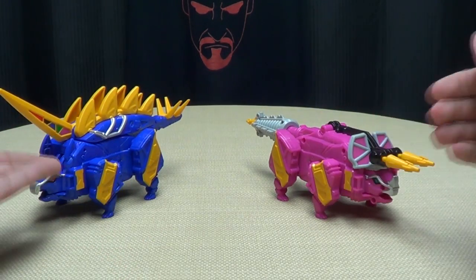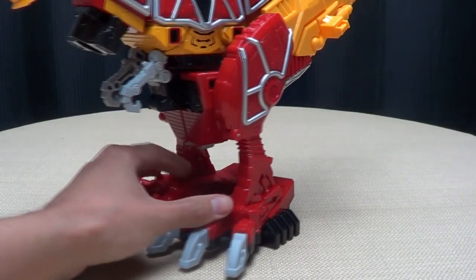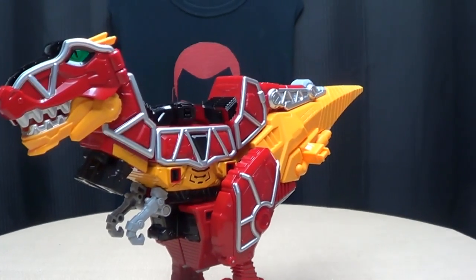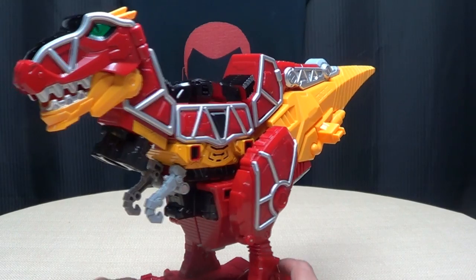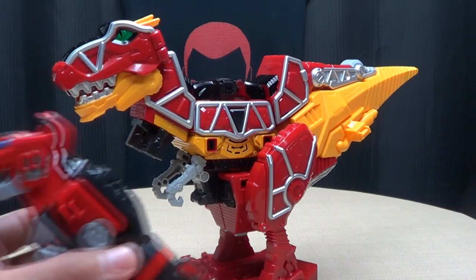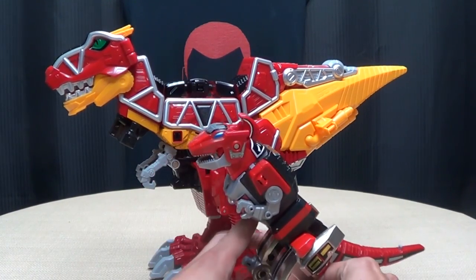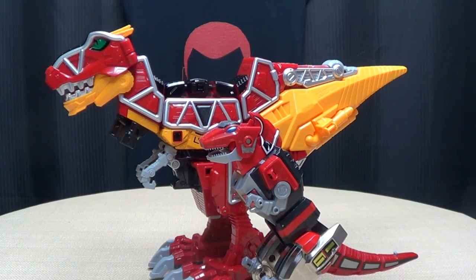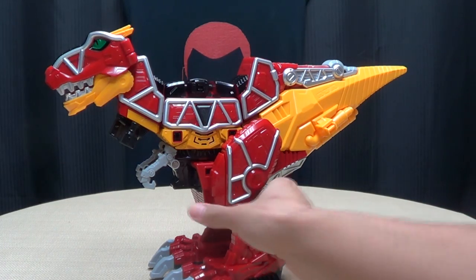So you got those two guys — this guy and this girl right there. I know nothing of this series, so I'm assuming this is piloted by a girl, because the pink Zord always is. Now we've got the big boy! Here we have Gabutira, who is a big red and yellow Tyrannosaurus. He is quite big and hefty. For comparison, here he is with the Legacy Red Tyrannosaurus Dinozord, just so you can get a sense of how big this guy is. Yeah, he's a big boy.